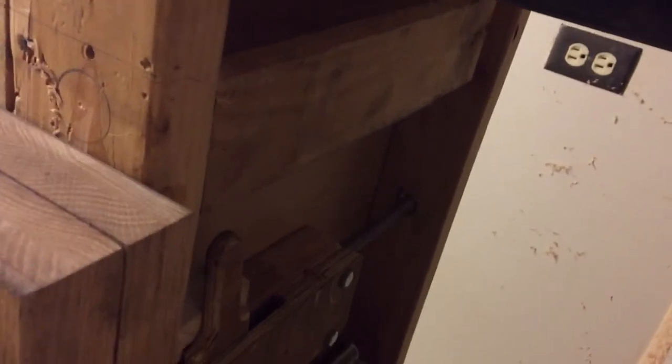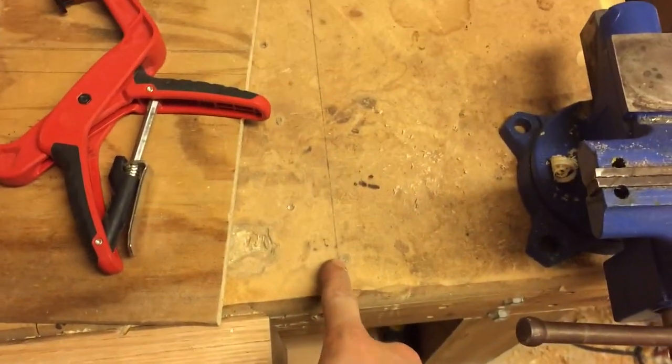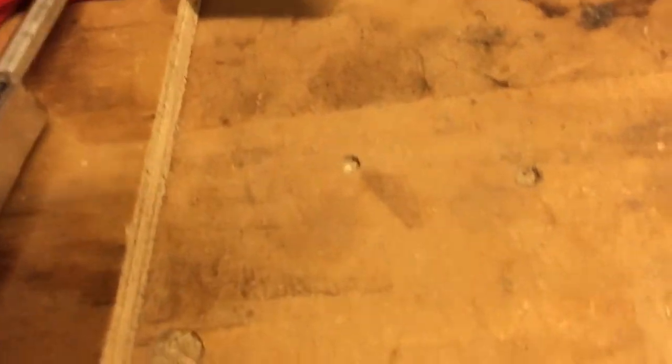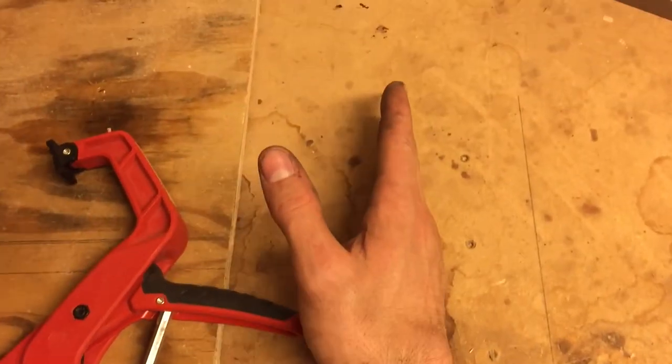Excuse the mess — I just literally got finished building this. I didn't feel like making guides for the guide posts, so I just used a four-by-four and butted it up against the side so it keeps it from racking. You can see this line here represents the outside edge of the two-by-four, so as the guide post goes in it stays up against the side of this four-by-four.